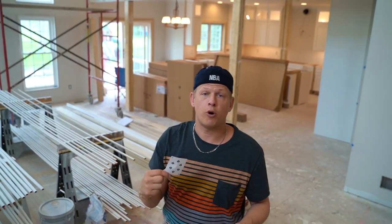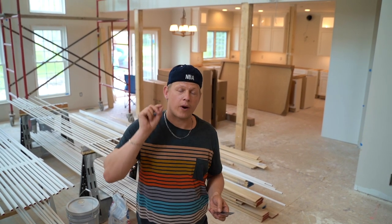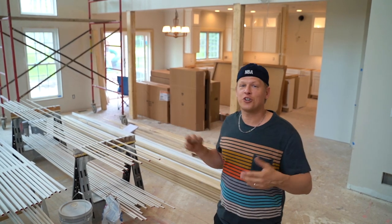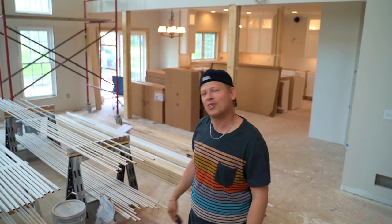Let's get into this a little bit in slow motion so you guys can see how this looks — to give you the right finger placement so you guys will be able to be professional card finger flourishing performers in just a moment. So let's get into it.